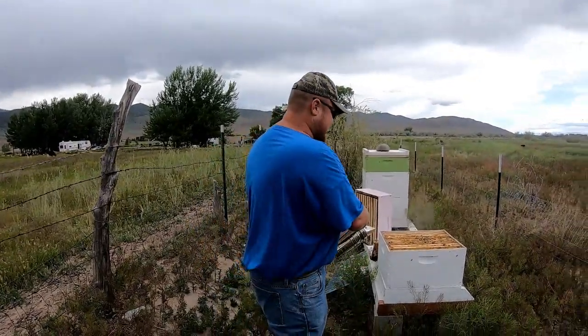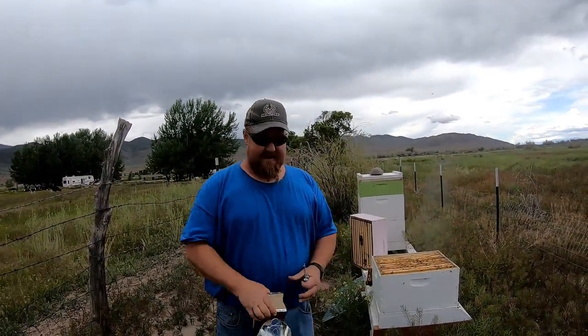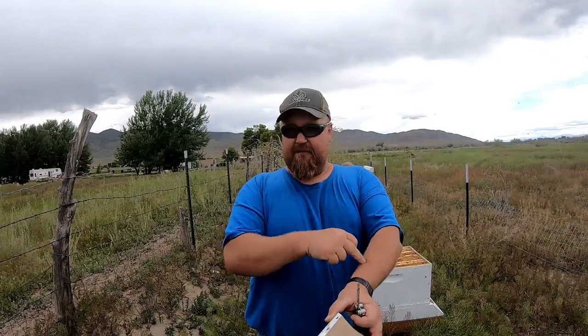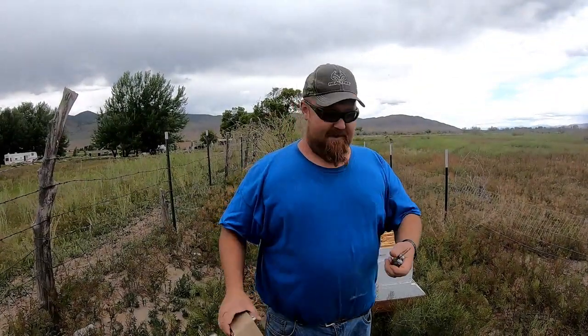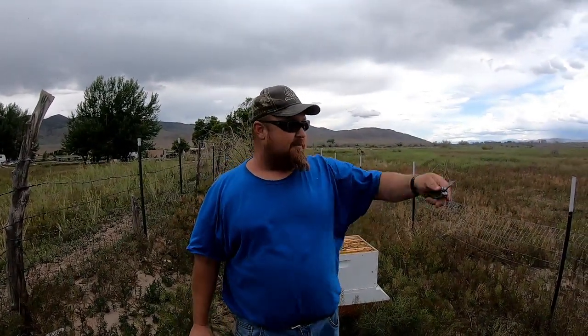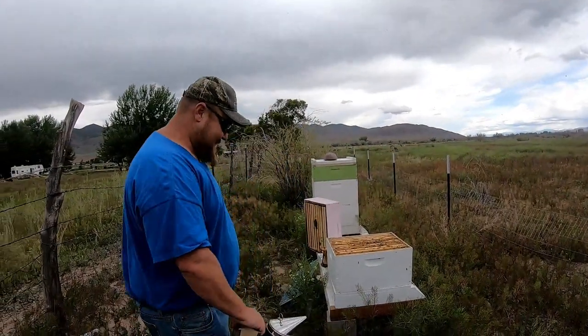Bees do two things to warn you they're going to sting. One way is they bounce off your head — everybody knows that. Another thing is they land on you and do a waggle, driving their face into you, fluttering rapidly on your skin. Your normal reaction is to brush it off, which pisses them off and they sting you. They also like to get in your hair and weasel in there, either sting you or — a lot of times they don't sting — they're just driving into your beard or eyebrow to make you back off. And it works.